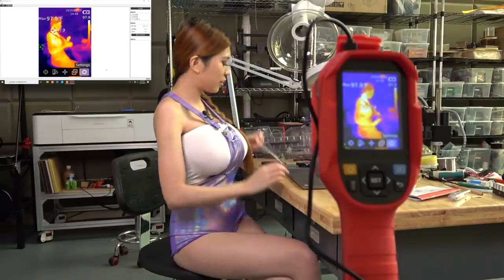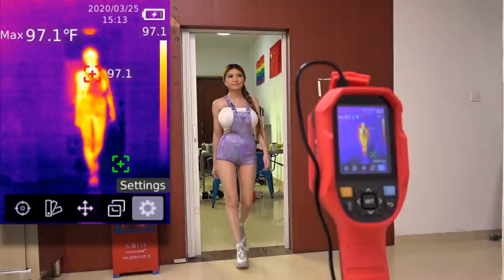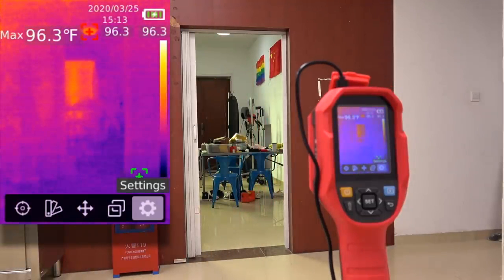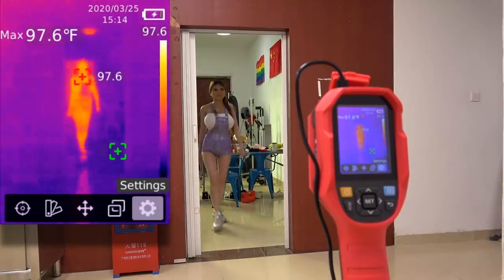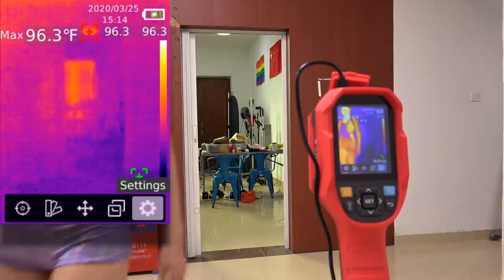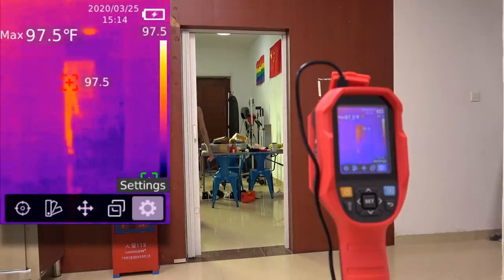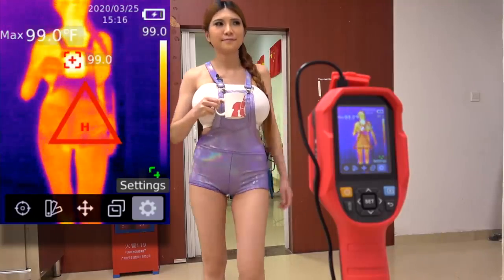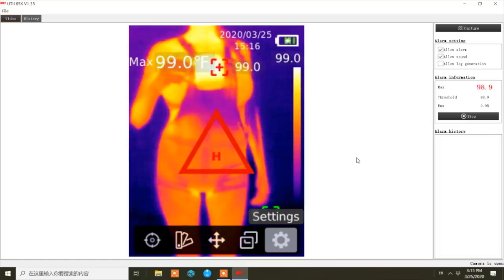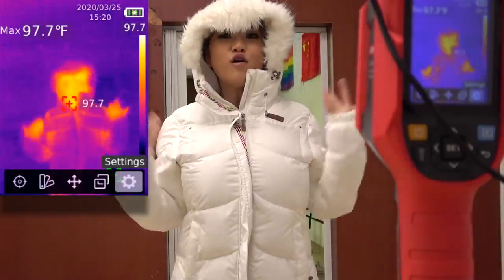Okay, I just downloaded the software from their website so that I can mirror the image from the thermal camera to my laptop. That's 99 Fahrenheit - that's a bit of a fever; that's somebody you definitely want to check out. Even in winter with a jacket on, all you need to get the reading is a face. Okay, I'm impressed.